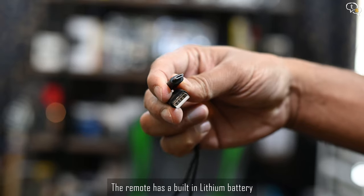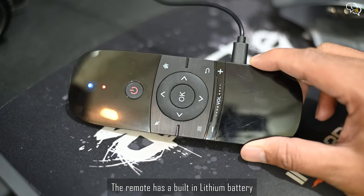Here's the microUSB cable for charging the remote. It's nice that the remote has a rechargeable battery within.